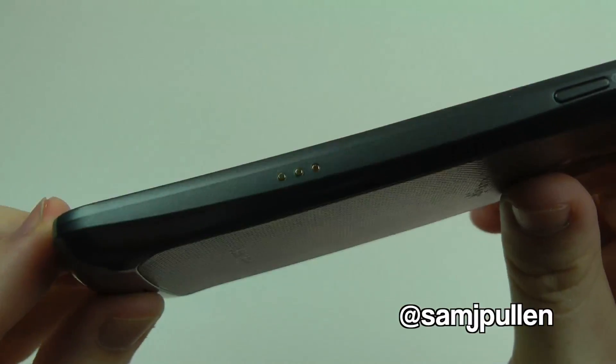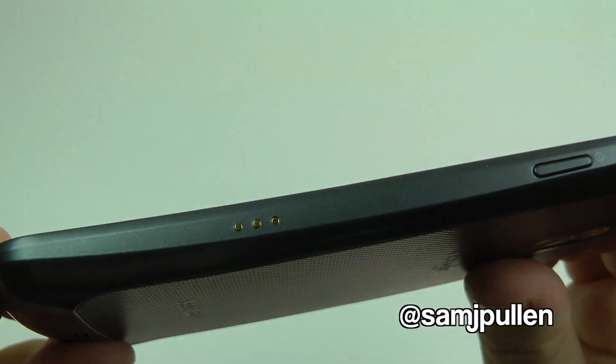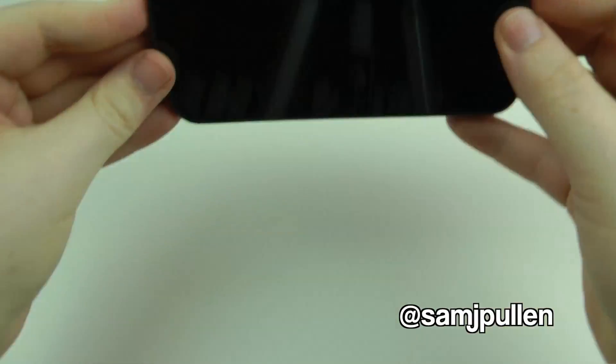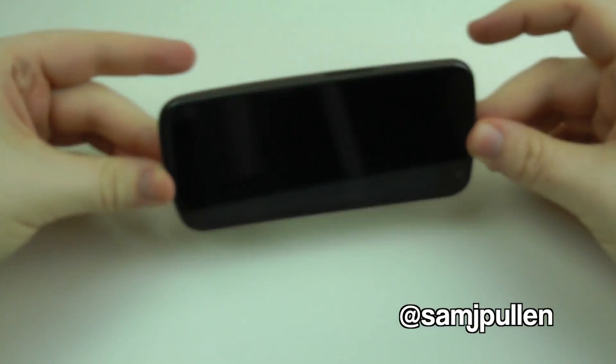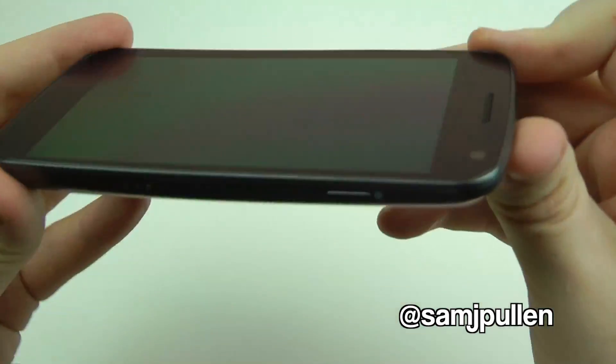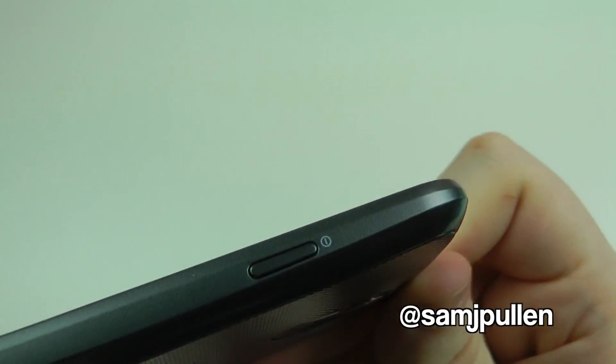On the right hand side you have this little dock connector, which I believe is where they're going to sell accessories — like a desk clock kind of thing. You just bang it in and it'll work as a desk clock or for sound and so on. You've also got a power/lock switch.